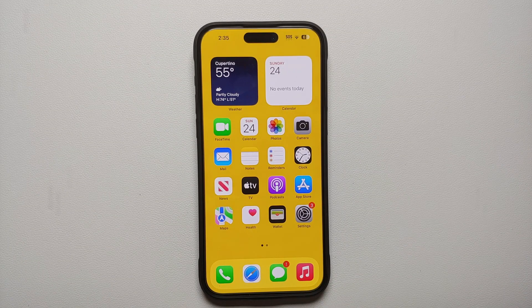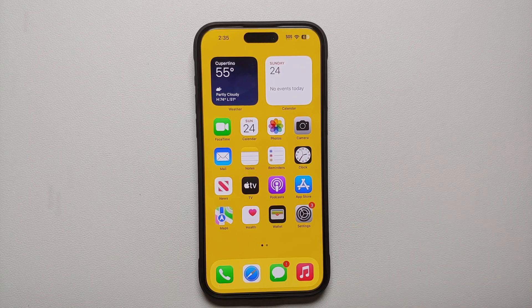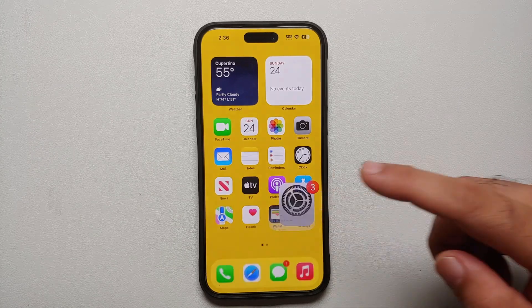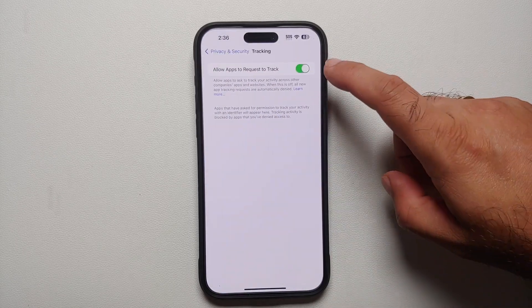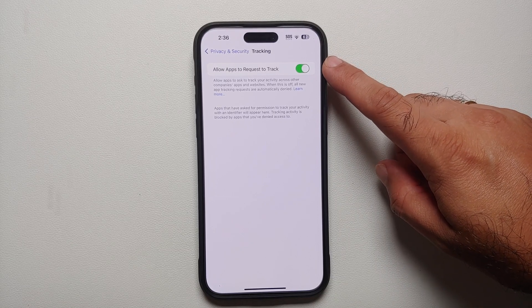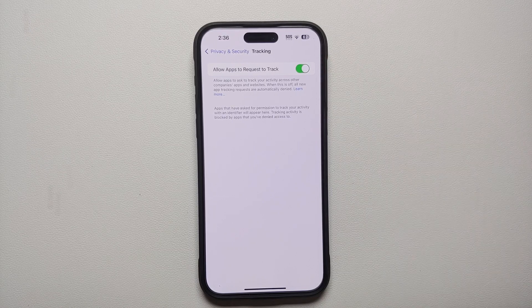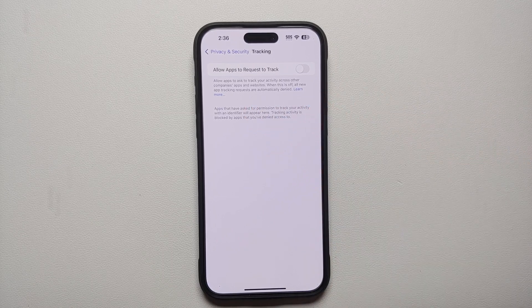The next thing is figuring out whether you want to be tracked or not — do remember you are the product. Go into Settings, Privacy and Security, then Tracking. By default, the Allow Apps to Request to Track toggle is enabled, meaning apps will ask your permission to track you. But if you never want to be tracked, simply turn this toggle off and all new app tracking requests will be automatically denied.